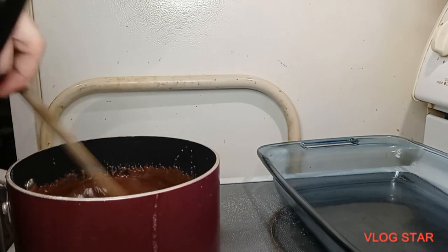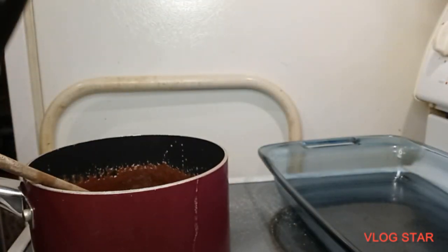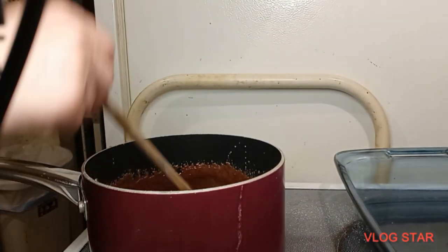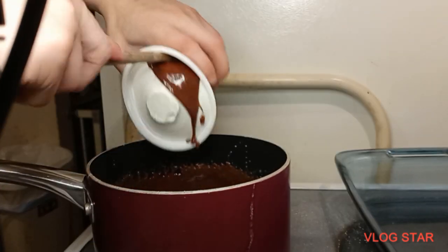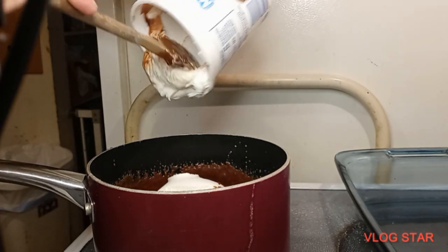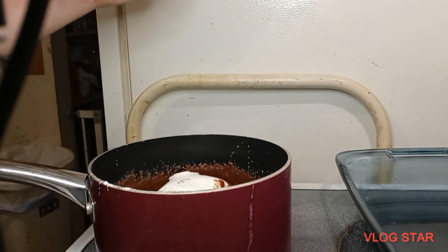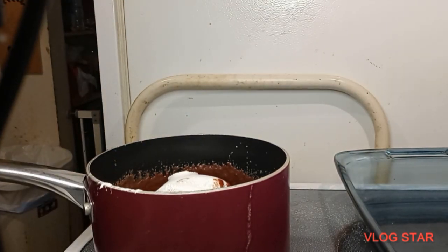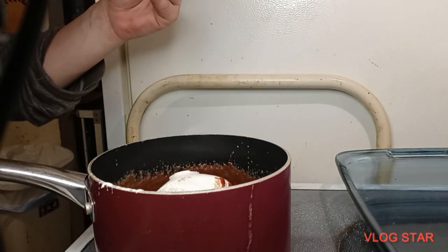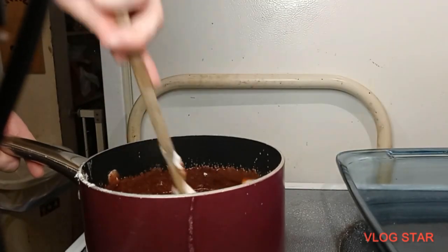Once we have it all melted, it's going to look like that. Now we want to hurry up and put in our marshmallow. Since we're using all the marshmallow, I'm just going to use a spoon and flop all that in there — every bit of this marshmallow. Then we also need to put in our vanilla extract. I always add just a tad bit extra — don't tell anybody.